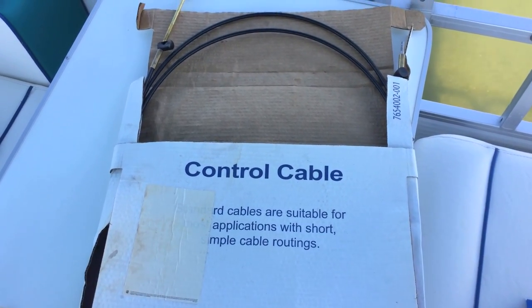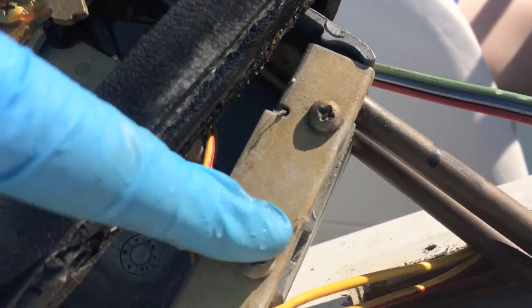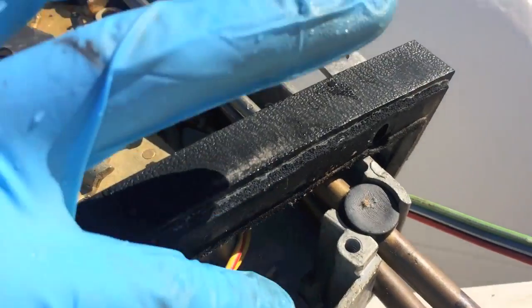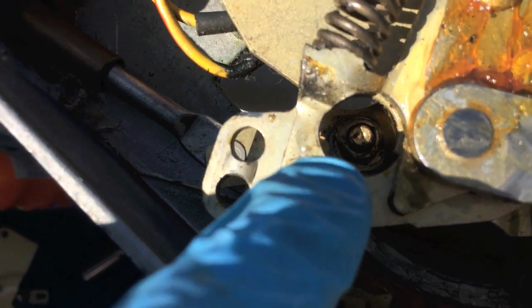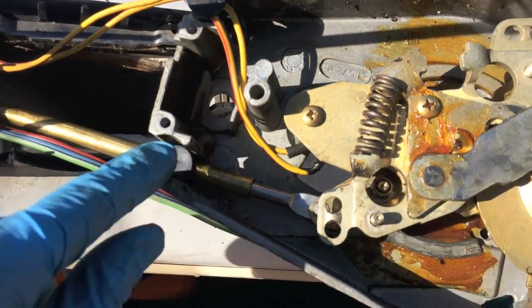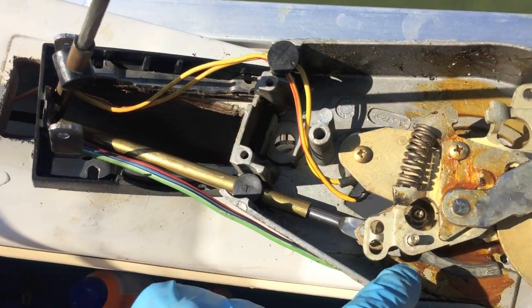You're going to have to grab a 3/8 socket to remove this bolt. Got that off and it is now released. Down here, two Phillips screws are going to release the pressure and allow you to actually pull this cable. With that plate off, you'll be able to pop it right out. Shift it all the way into reverse and you are going to get access to that actual bolt that removes the shift cable. New cable has been fit through, it's in its secure location, and the 3/8 bolt is secure.